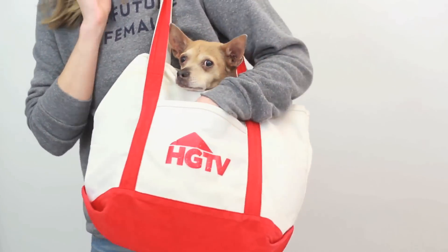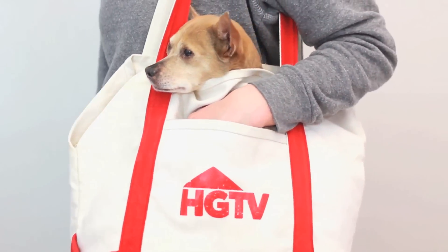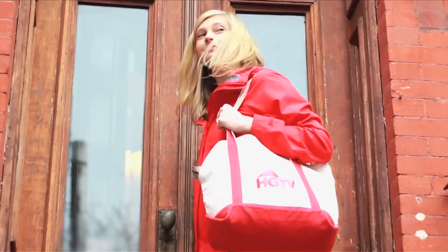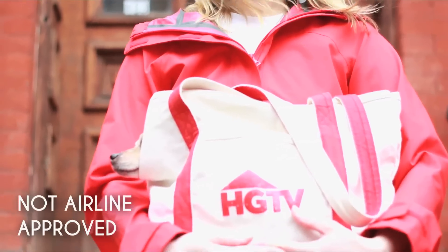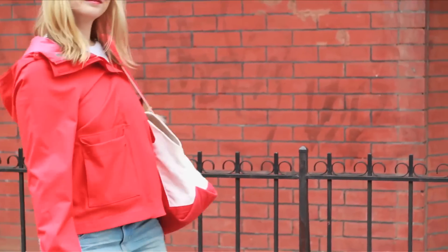And voila, you turned a favorite old tote bag into a dog carrier. Always be careful when bringing your dog anywhere and certainly consult a vet before traveling. This bag is perfect for toting your pal to the vet or to a friend's house. It does not fit airline guidelines, so don't try to fly with it. My old girl can't always keep up with us, so this bag is perfect to keep her near and dear.